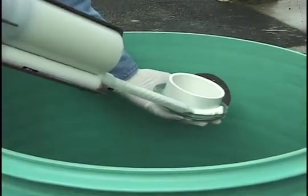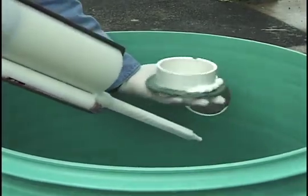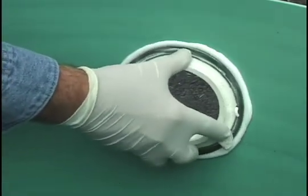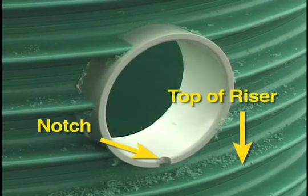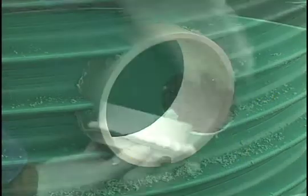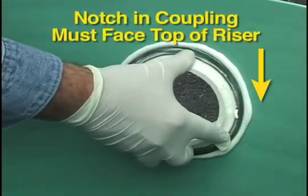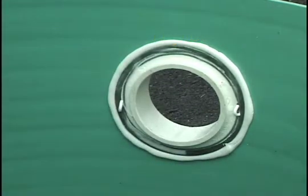Apply a bead of SS-115, or similar methacrylate adhesive, to the side of the flange that will face the riser, and insert the coupling through the riser from the inside. It is easiest to do this while the riser is upside down, but make sure that the notch in the coupling faces the actual top of the riser. Press the flange firmly against the inside of the riser. Allow the adhesive to cure.